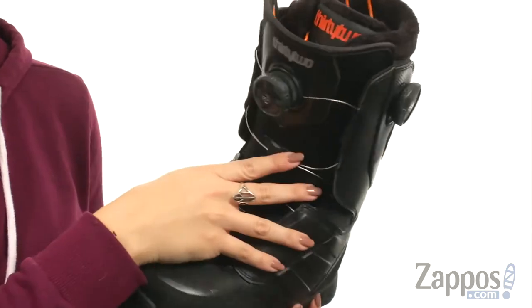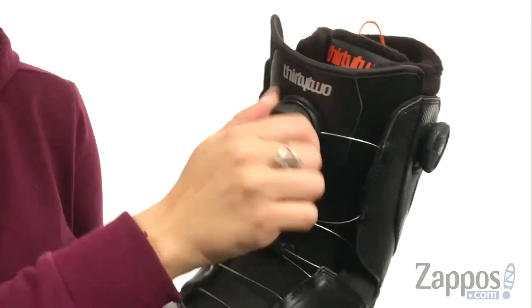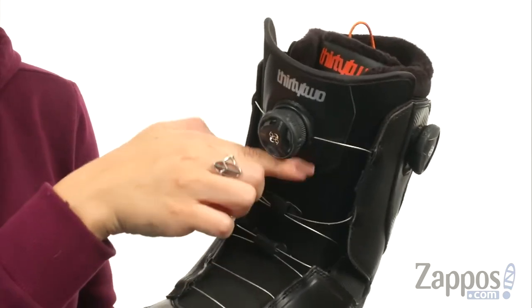It feels really soft too. You do have this really cool coiler — so when you push it in and twist, it actually tightens everything. So you've got a nice adjustable fit.